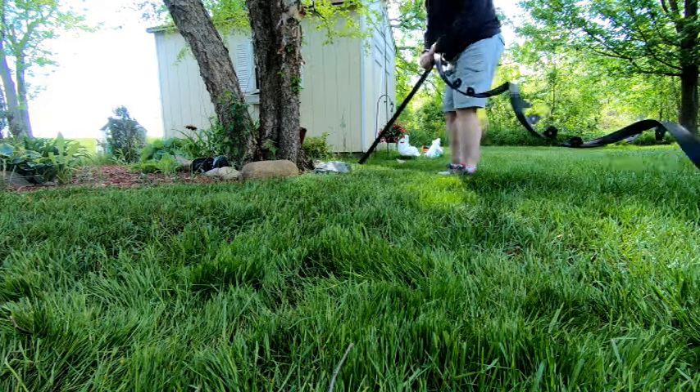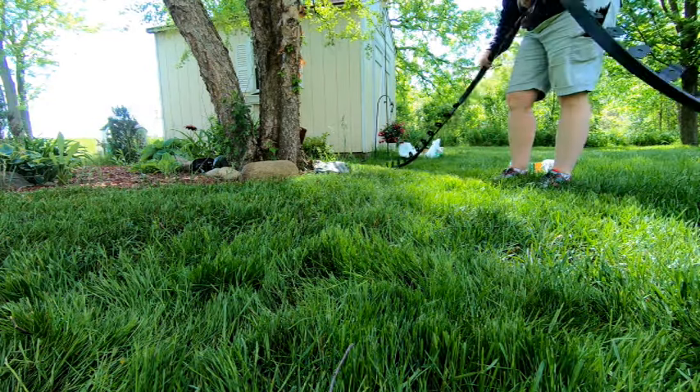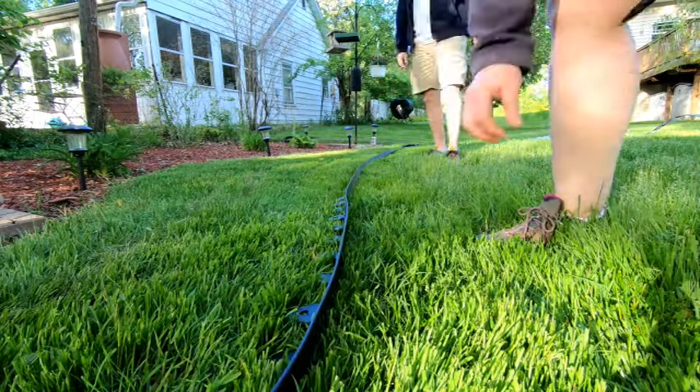The first step is to lay out the edging in the shape you want your border to be. It doesn't have to be exact, as you will shape it a bit more with the pavers as you lay them out. You're mainly trying to get the general shape of your border.